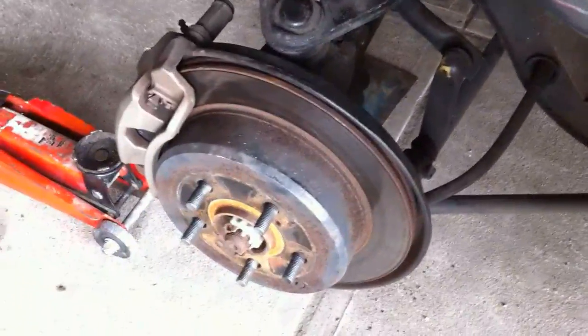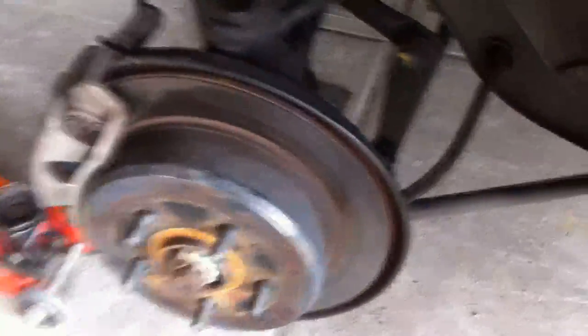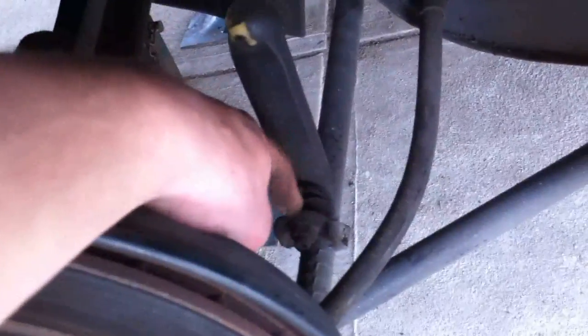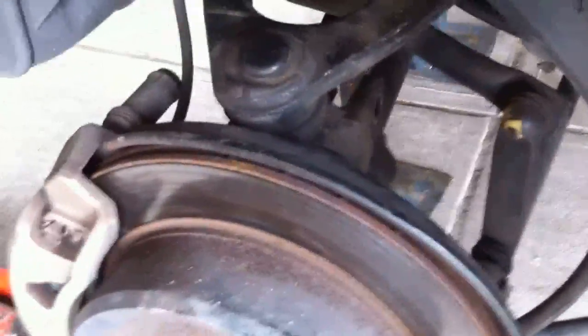Now that it's out, good time to inspect all your bushings. You might not have time to buy your bushings and replace them now, but it's something you can do in the future. Check your CV boots and all things like these — see, this one is all frayed. The top one in here is also gone, so basically the rear end is in need of a bushing kit.